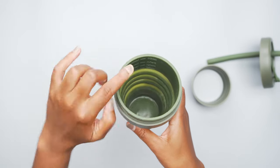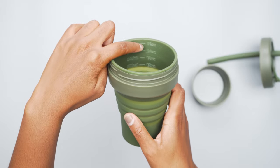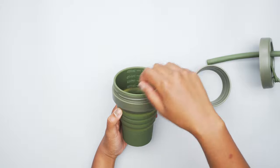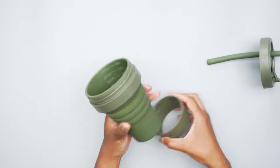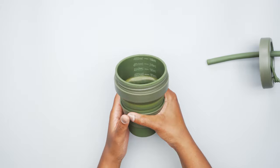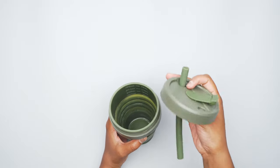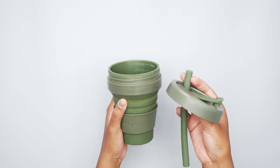Only thing with that is if you fill it all the way up to 16 ounces, just be careful. If you fill up the cup, screw the cap on, and put this on — if you squeeze it to grab it, it can sort of shoot liquid out the top of the straw. That happened to me several times, so just be careful.